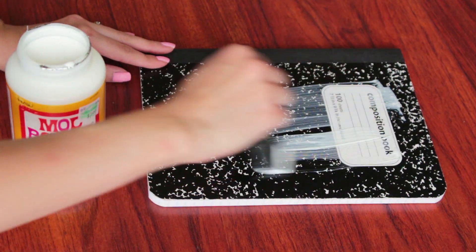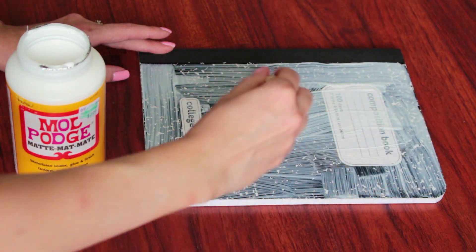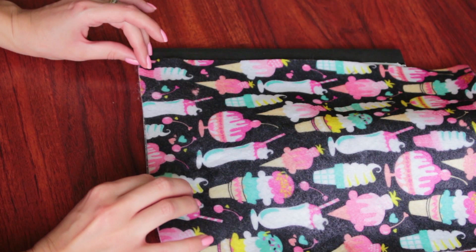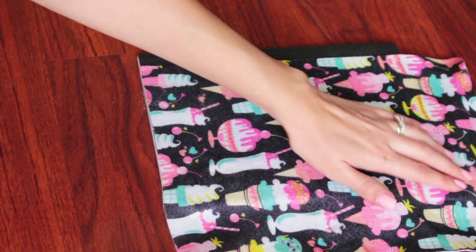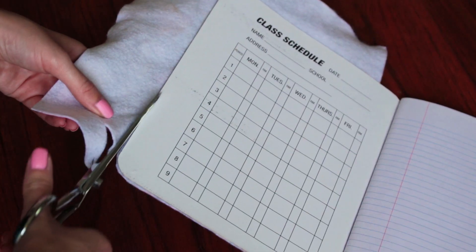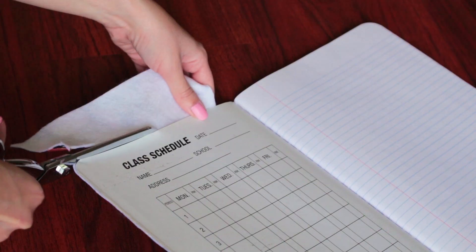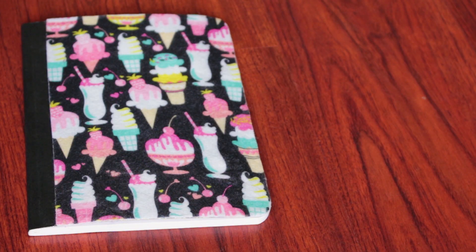The first thing you're going to do is apply the Mod Podge to the cover using a sponge brush. Afterwards, apply your felt on top of the cover and just press down so that it glues to the cover. Use your scissors to cut off the excess. Once you're finished with that, you are done. This is the easiest notebook you can possibly make and it's super cute.